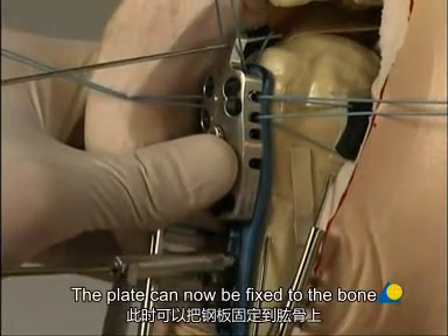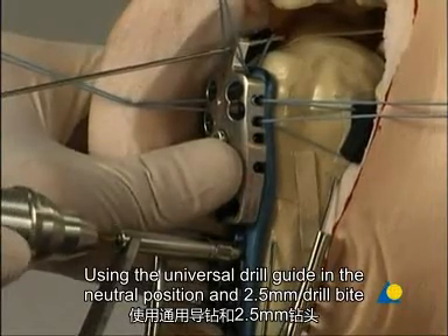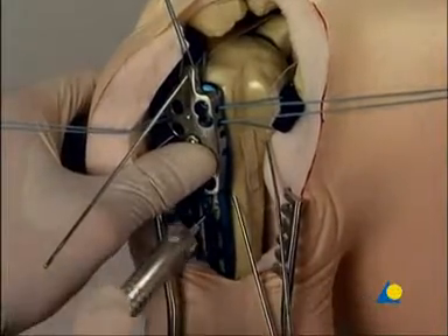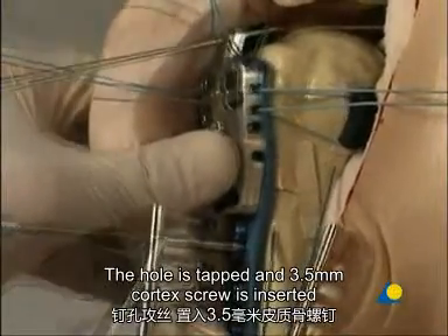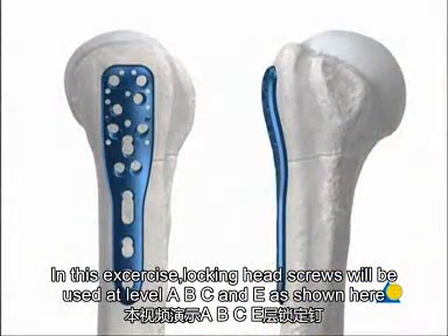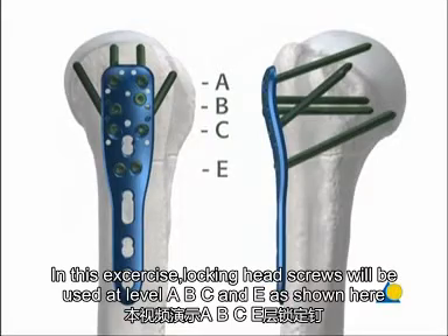The plate can now be fixed to the bone. Both cortices are drilled through the dynamic part of the long hole, using the universal drill guide in the neutral position and the 2.5 mm drill bit. The screw length is determined with the depth gauge. The hole is tapped, and a 3.5 mm cortex screw is inserted. In this exercise, locking head screws will be used at levels A, B, C, and E.